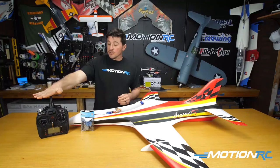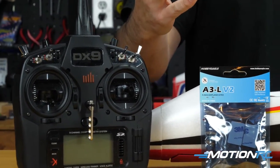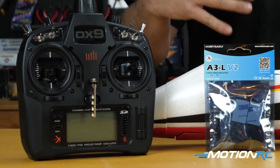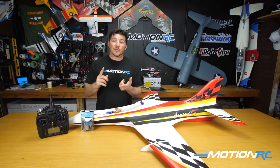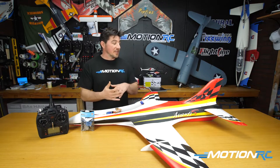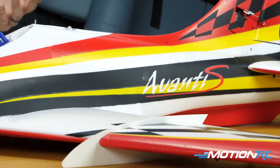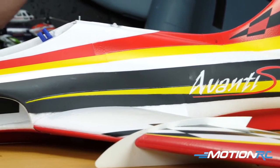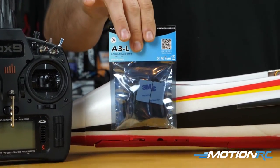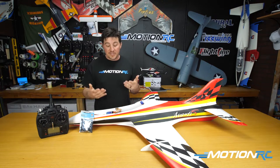We're going to be using a Spectrum transmitter to set this up. It doesn't matter what transmitter you use — you're just going to have to figure out which functions you're going to want to use in your transmitter. I'll show you how to get there in the Spectrum, but I'm not going to be able to help you with Futaba, FrSky, things like that in this video. We're also going to be using the Avanti as our demo model. The Avanti doesn't need a gyro, but it has ailerons, elevator, and rudder — and those are the control surfaces that the gyro cares about. So it was a perfect platform to do this.